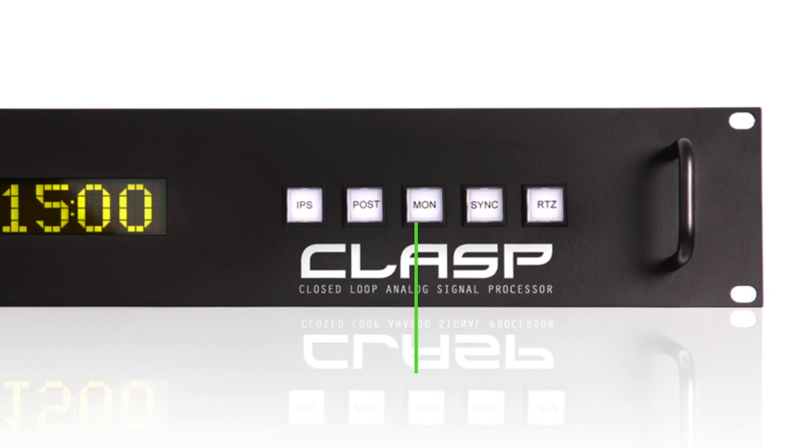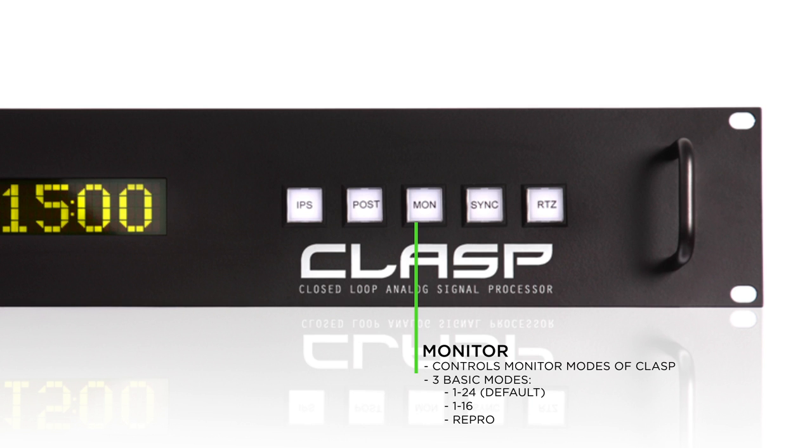The next button is the Monitor button, which controls the monitor modes of the CLASP. There are three basic monitor modes. The default mode is channels 1 through 24. The next mode is channels 1 through 16, which would be used if you're using a 16-track tape deck with a 24-channel CLASP. The next mode after channels 1 through 16 is Repro.